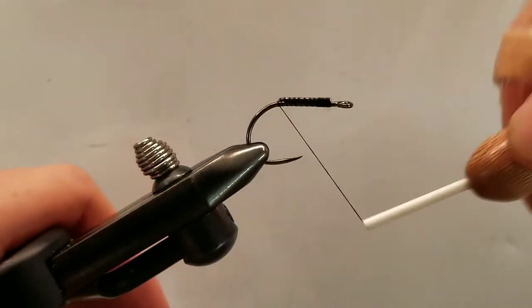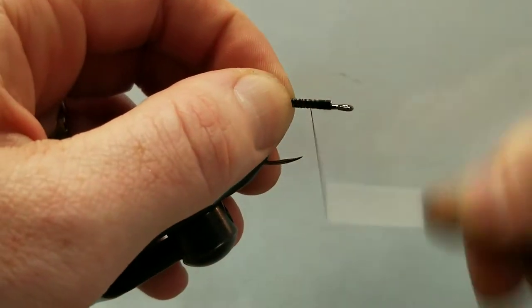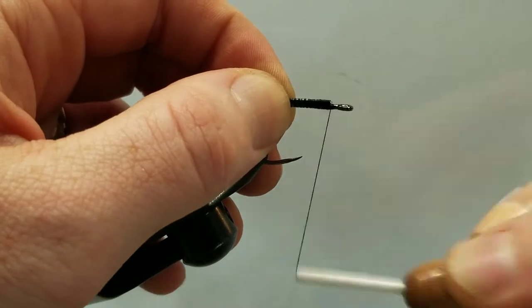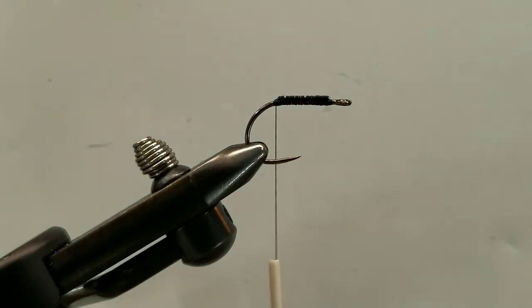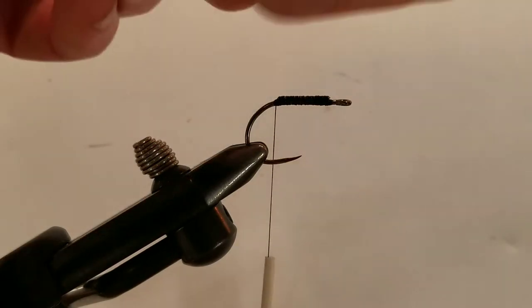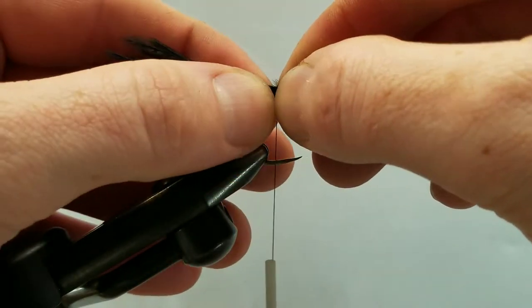That's going to give us a little keel — a little encouragement for this to ride hook side up. We'll just take a quick moment to secure this down on the top side of the hook. It doesn't take much; we're just introducing a little bit of added weight onto that top side. Next we're going to trim off some black ostrich herl — I'm going for a quite sizable clump. This is a relatively big fly and I don't want to be too shy with the amount of bulk we have for our tail.